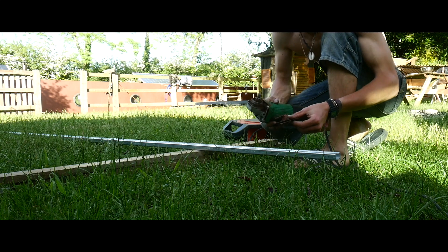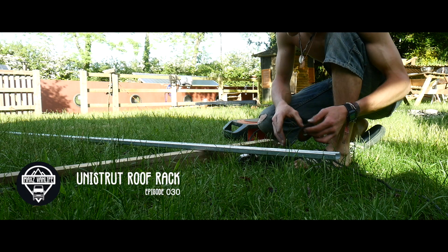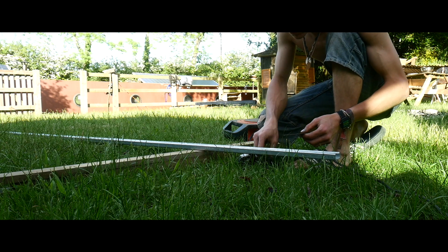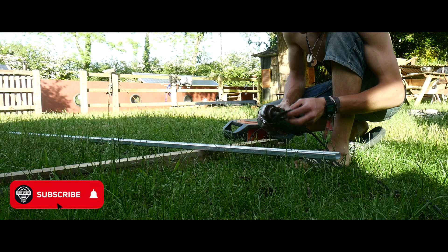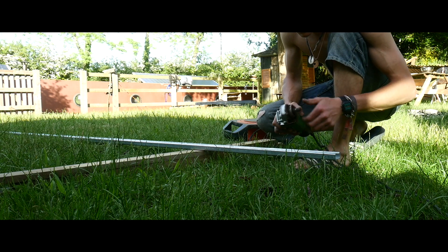Hello everyone, welcome back to another video. This is going to be cutting this unistrut in half because this is my roof rack. I have this much disc, two small bits, so I'm hoping I can get it done with this. But yeah, that's the theory at least.